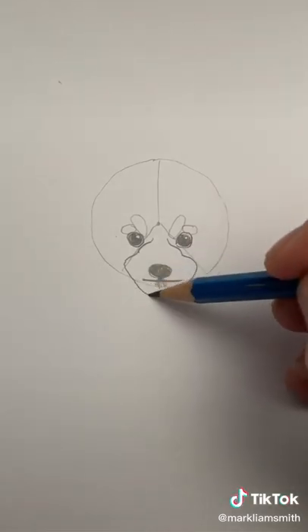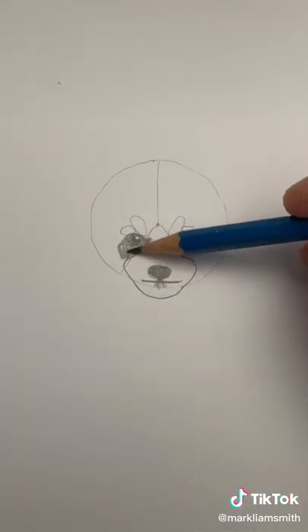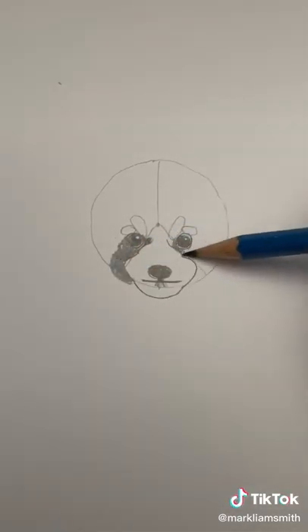We're going to draw the muzzle and the chin. Now with medium pressure, color in the mask of this red panda.